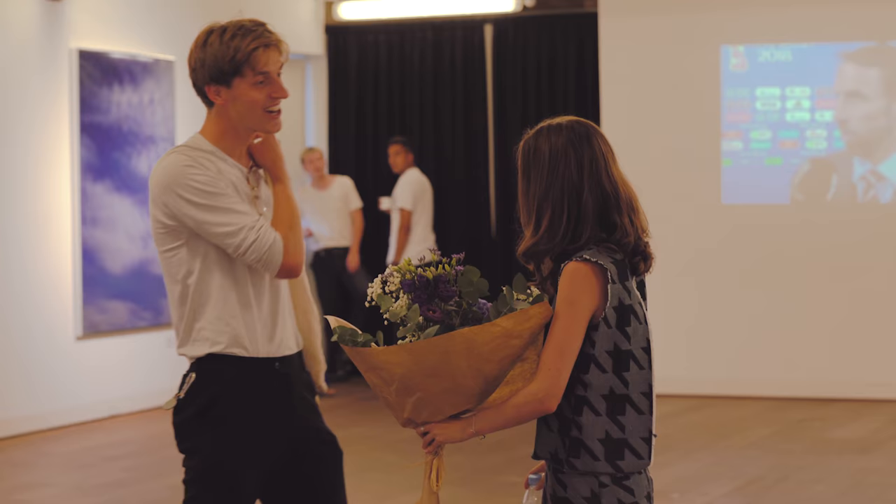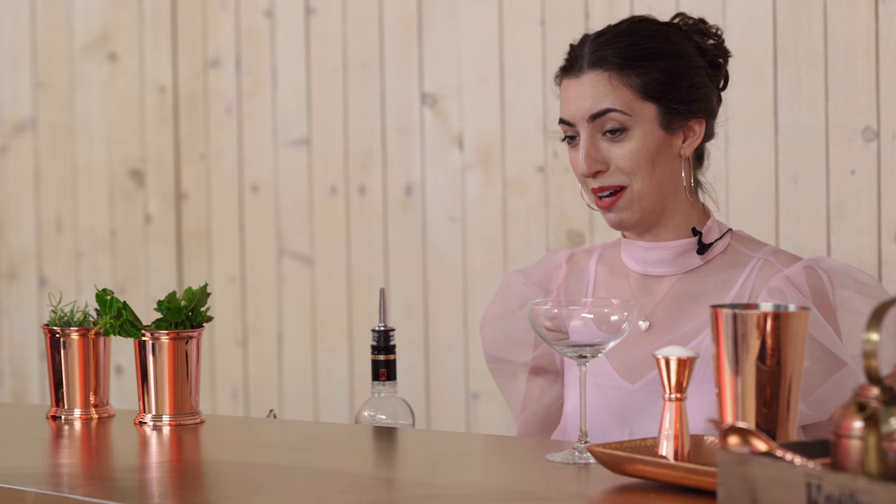I'm always exhausted at private views. So I went for a quiet drink with some friends and then collapsed into a cab home.